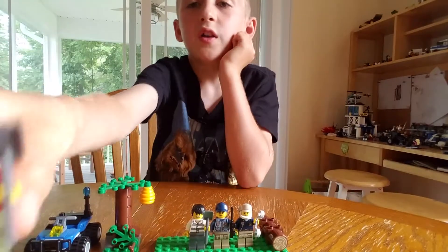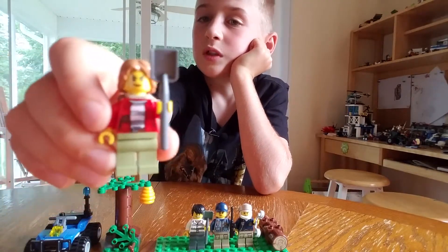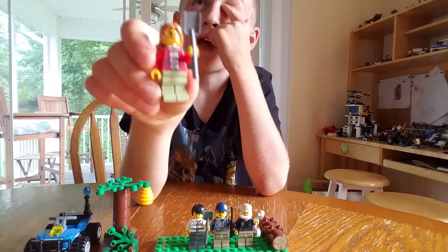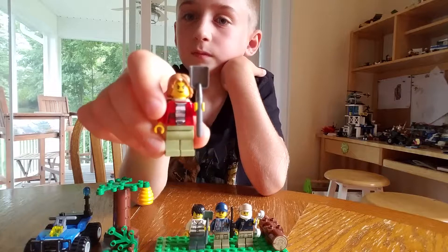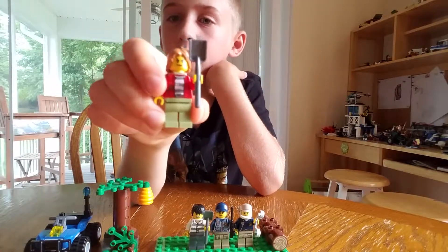Then there's a girl. She has the Flynn Rider hair, but it's colored blonde. Another shovel, which they use as paddles in this series. Then green pants, a striped shirt with a red overcoat.